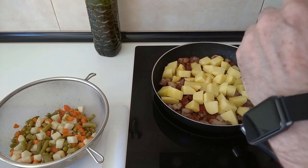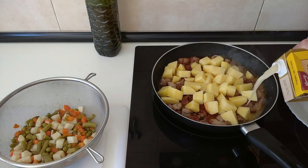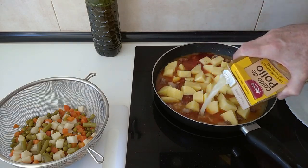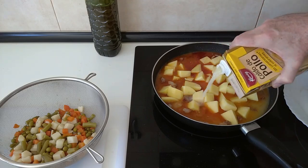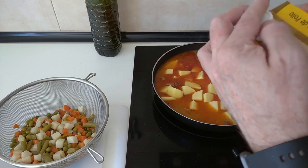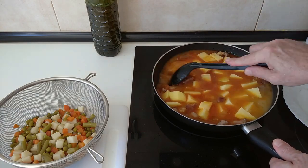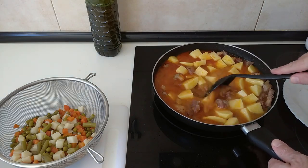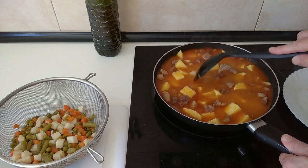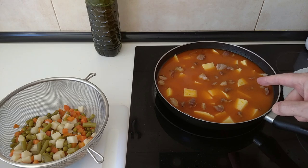I'll cover everything with some stock. You can use vegetable stock or meat stock — in this case I'm using chicken stock. I'm using about three quarters of it. Let's move it about a bit and mix in the paprika. I'm going to leave it on full whack until it starts to boil.